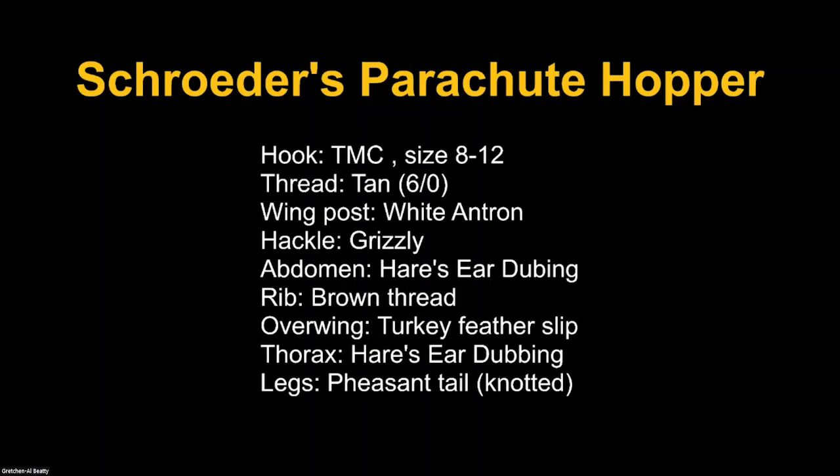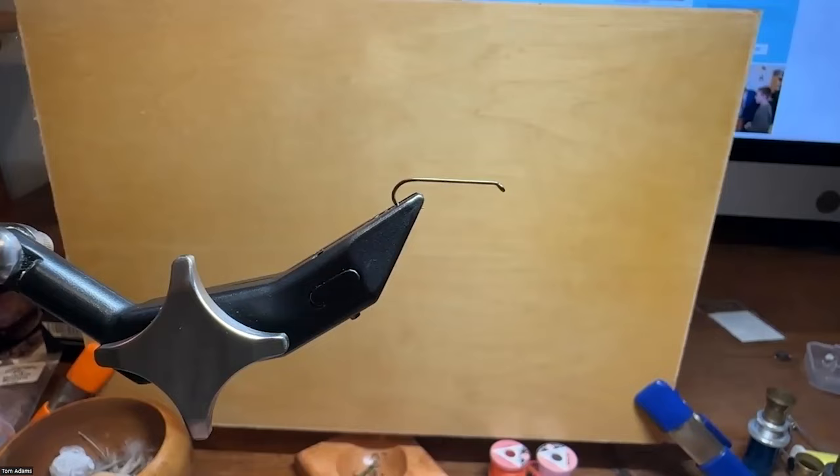This is the Schroeder pattern, and I've tied this as a high-vis. I'm going to do a size 10. You want to sort of go after what you're seeing as naturals. Same thing with color — you can change some of the color aspects to be more yellow, more gray, or more olive. I use Danville 6-0 thread; you could use any thread that suits you. The grizzly hackle is straightforward. For the abdomen I use Hare's Ear or Superfine. The rib is traditionally a Uni 3-0. The overwing is turkey. The thorax is a continuation of the same dubbing. And the legs are pheasant tail.